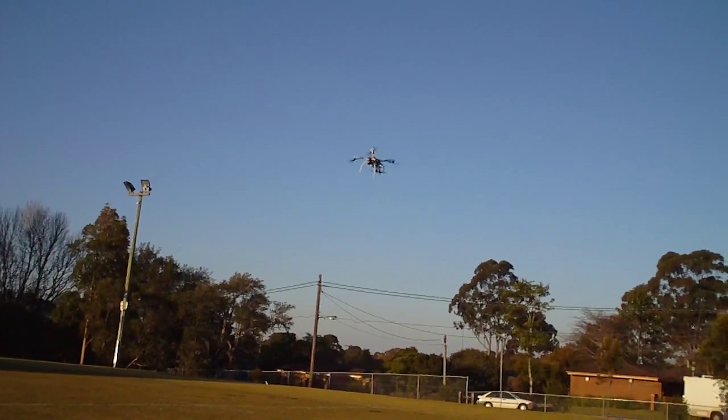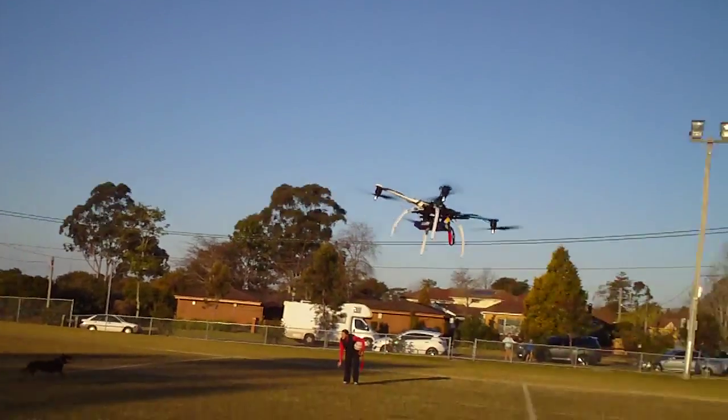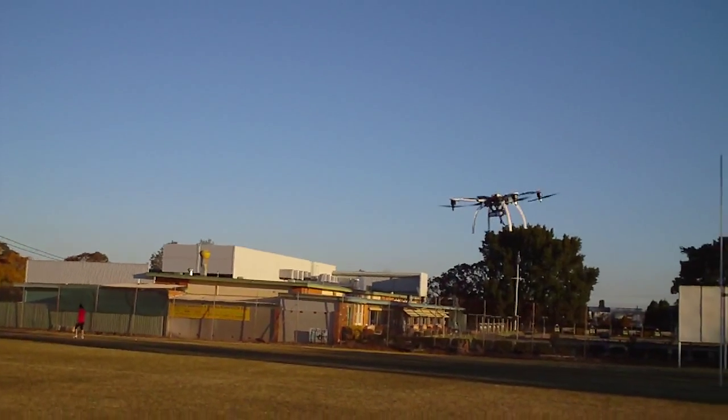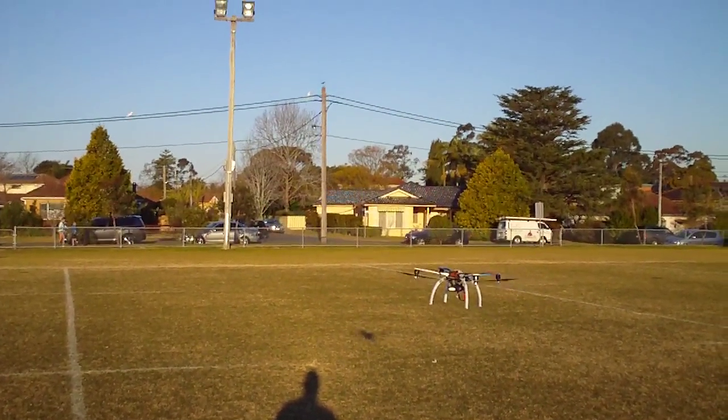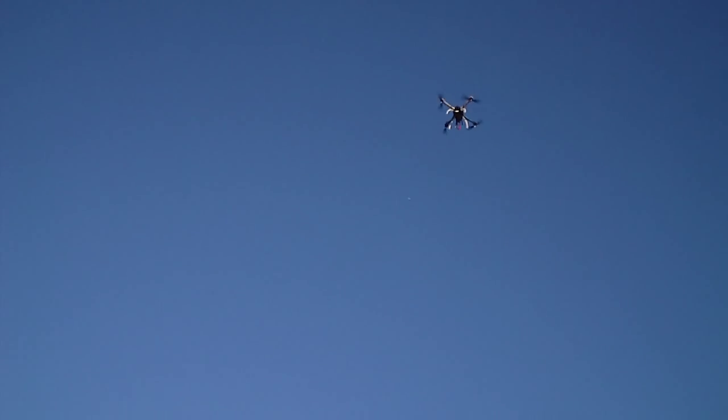The other thing that's a bit unusual about this quad is I've got the motors mounted upside down, which you can see. But let me just show you the punch that it's got — on the count of three. One, two, three. So I think that's enough just for a sport quad.